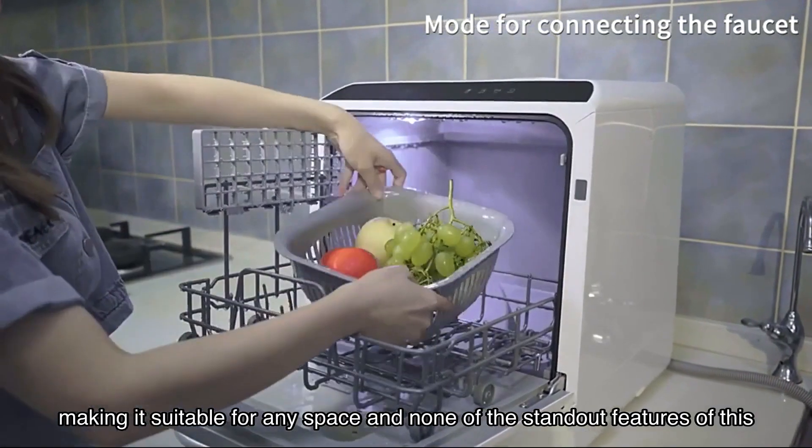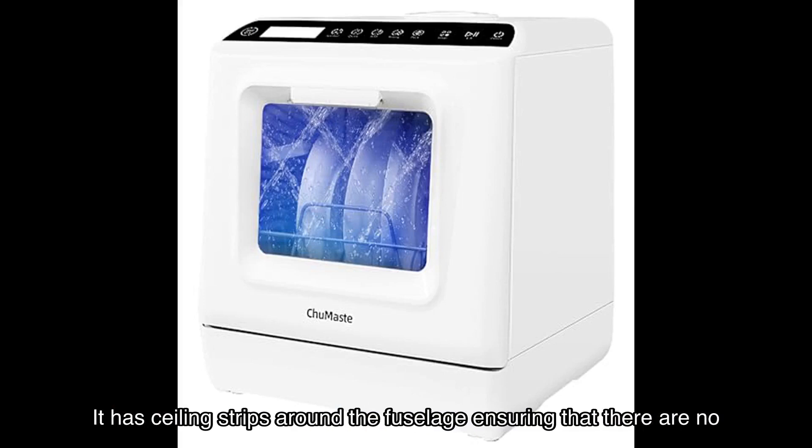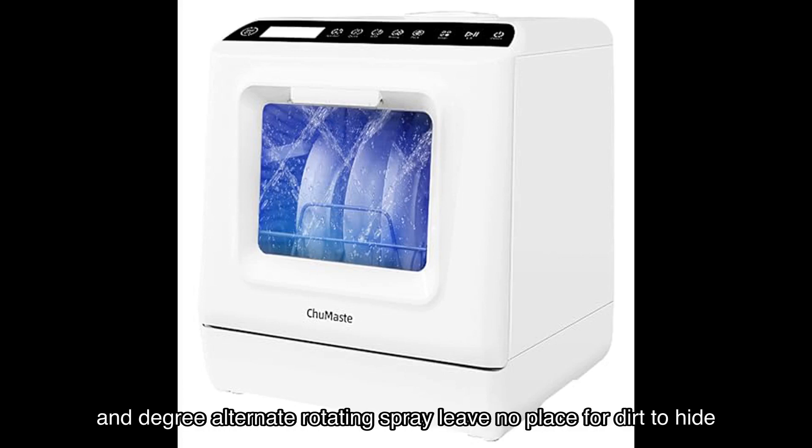One of the standout features of this dishwasher is its reasonable design to prevent water leakage. It has sealing strips around the fuselage, ensuring that there are no leaks. The upper and lower double spray arms and degree alternate rotating spray leave no place for dirt to hide.